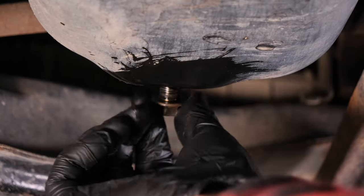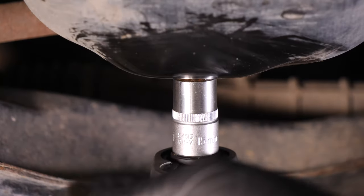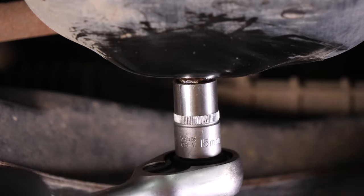Replace the drain seal with a new one, then screw the drain nut back in. Start by hand, then finish off using a wrench, without overtightening.